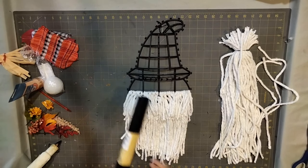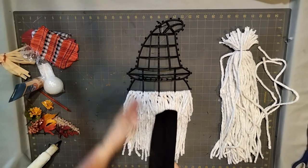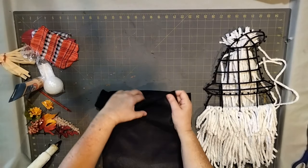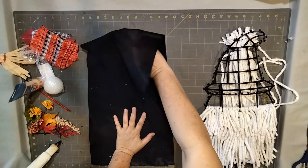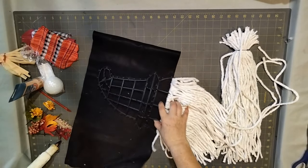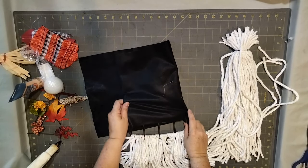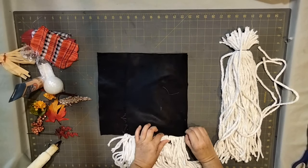After you get done painting your styrofoam nose and set it aside, take your felt and open it up — it's pretty big from the dollar store. You're going to fold it in half, and then place your hat frame on it like this.